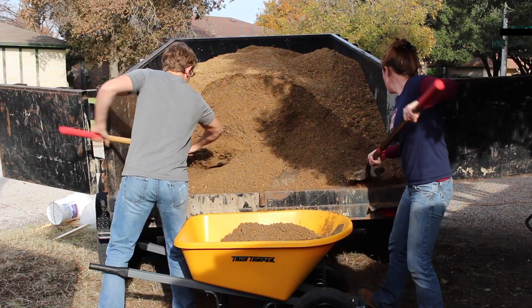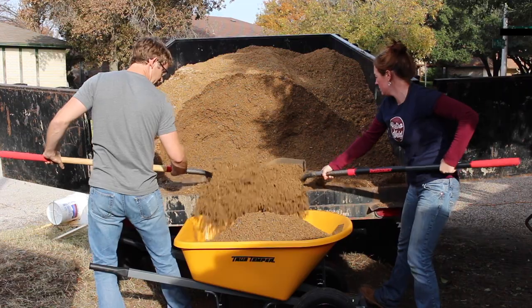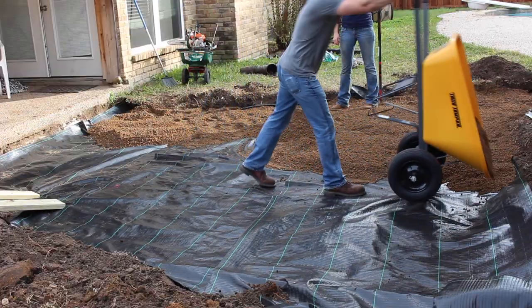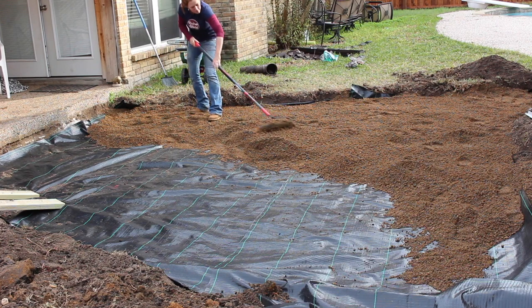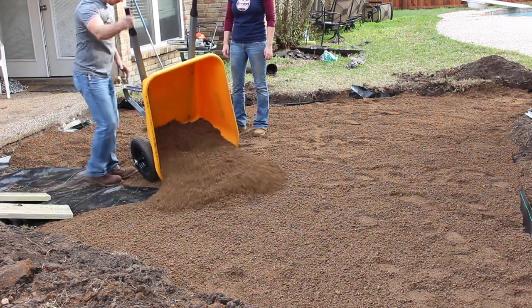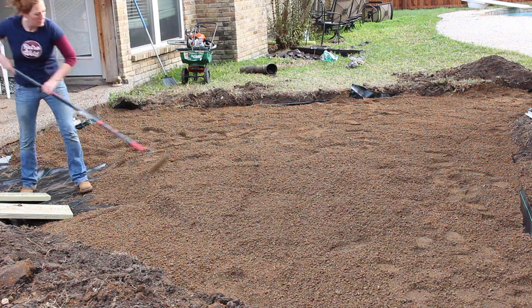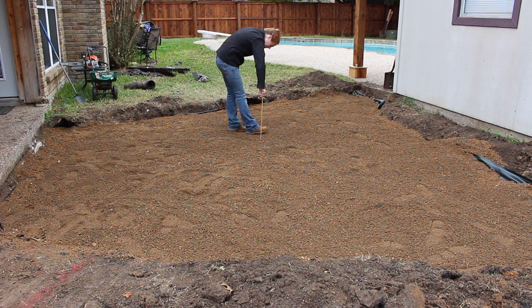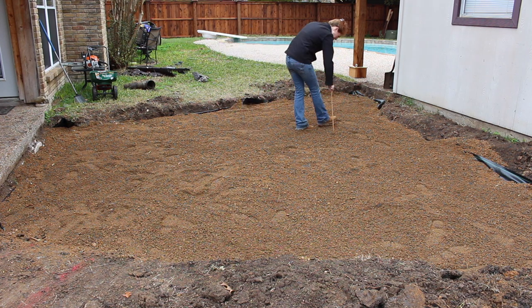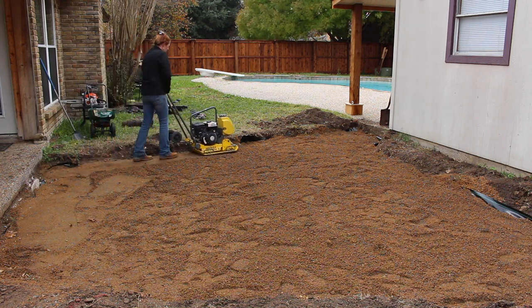Then it was time to start adding the base material, which is going to be three and a half inches of crushed granite gravel. Cody and I worked out a system where he would fill up the wheelbarrow and dump it into the pit and then I would move it around with the rake. I was mostly eyeballing it to get it level. To get a gauge, I grabbed a dowel rod and marked off three and a half inches, then went around several points in the pit to check the depth of the gravel.